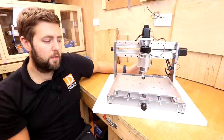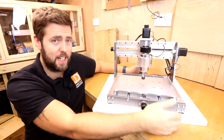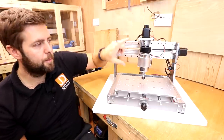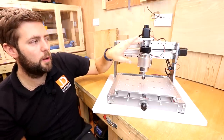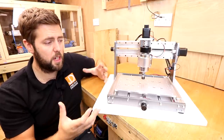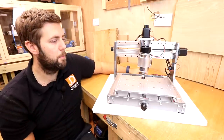The footprint of the machine is 391 millimeters wide, 461 millimeters deep, and around 360 millimeters high — obviously depending on how high or low you fit your spindle. For an enclosure, you want to add a little bit onto that to give yourself some breathing room.